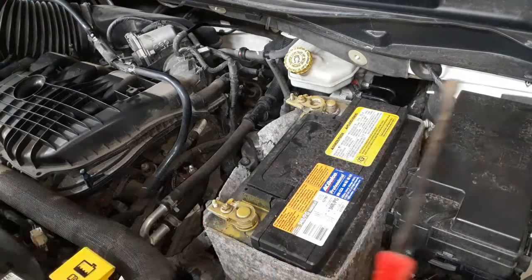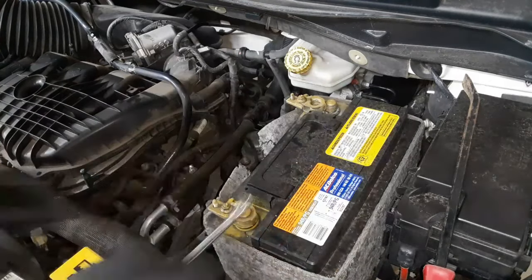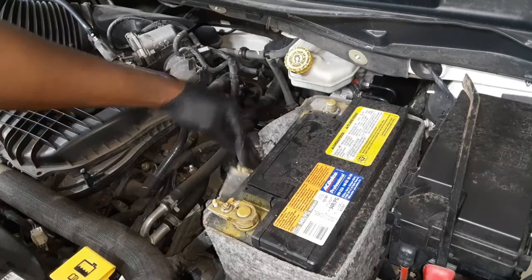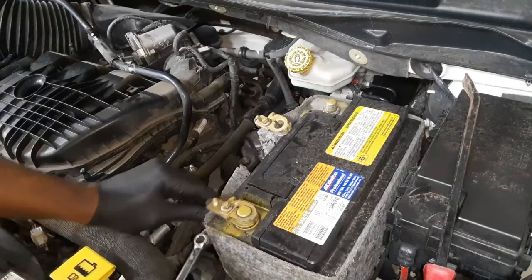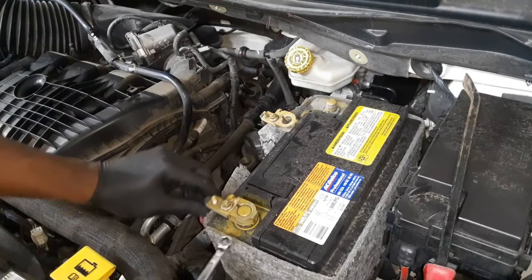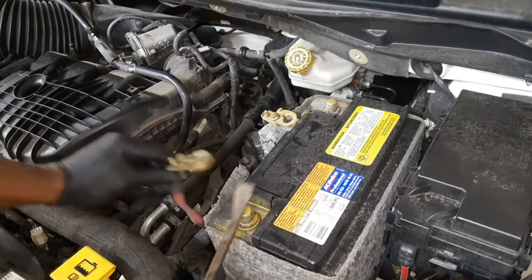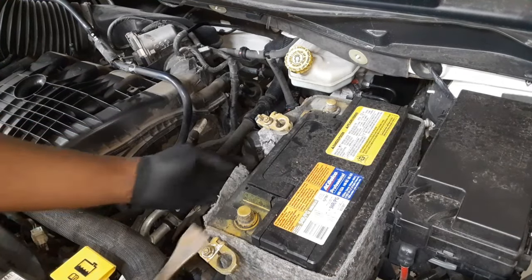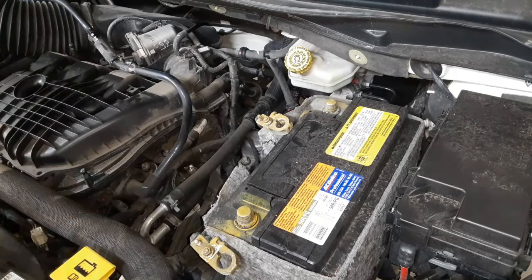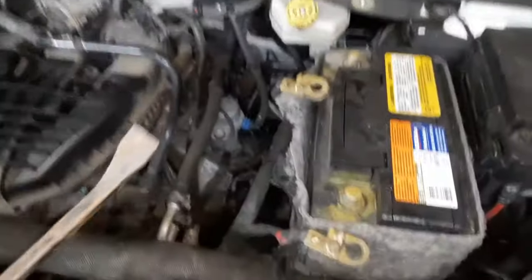I'm moving the negative cable out of the way. I'll take the positive off too. On the side there's also a 13-millimeter bolt that needs to come out — that's a little housing that holds the battery down. I'll use my needle nose pliers to get it off since my wife took my truck that had all my socket wrenches in it.